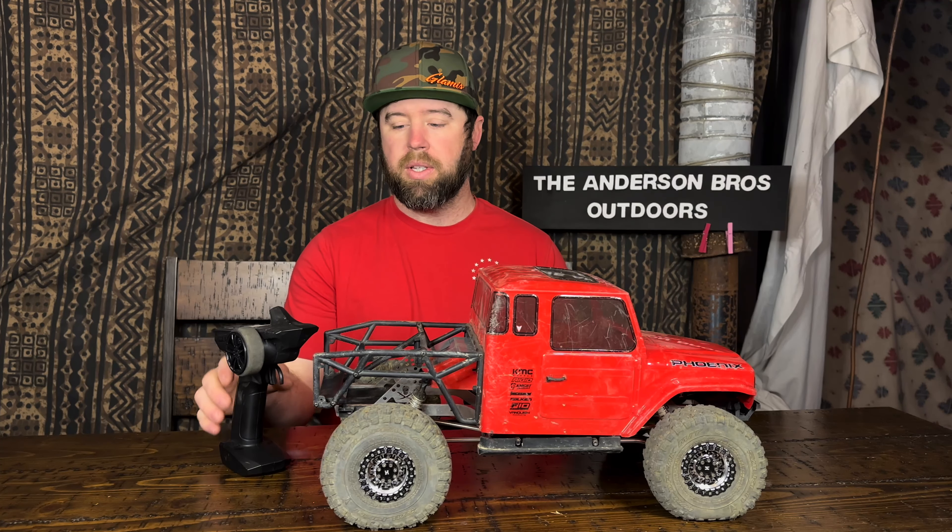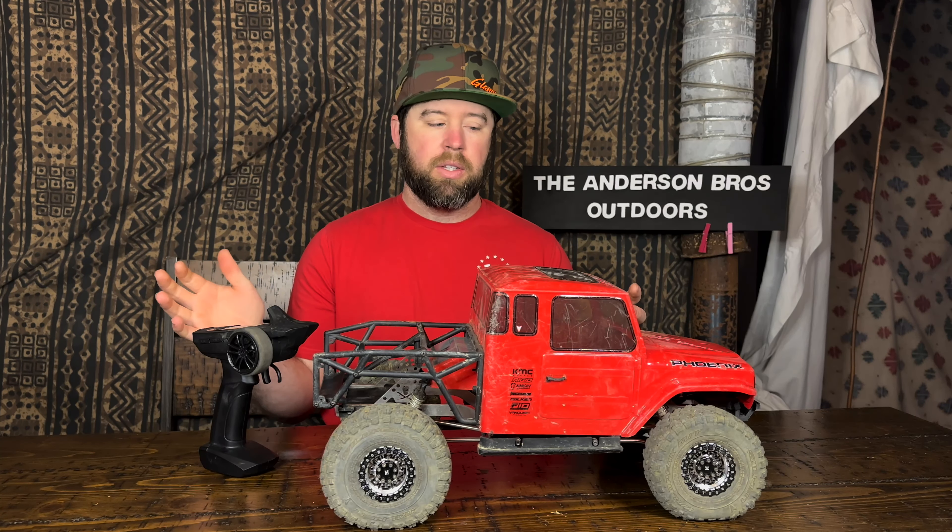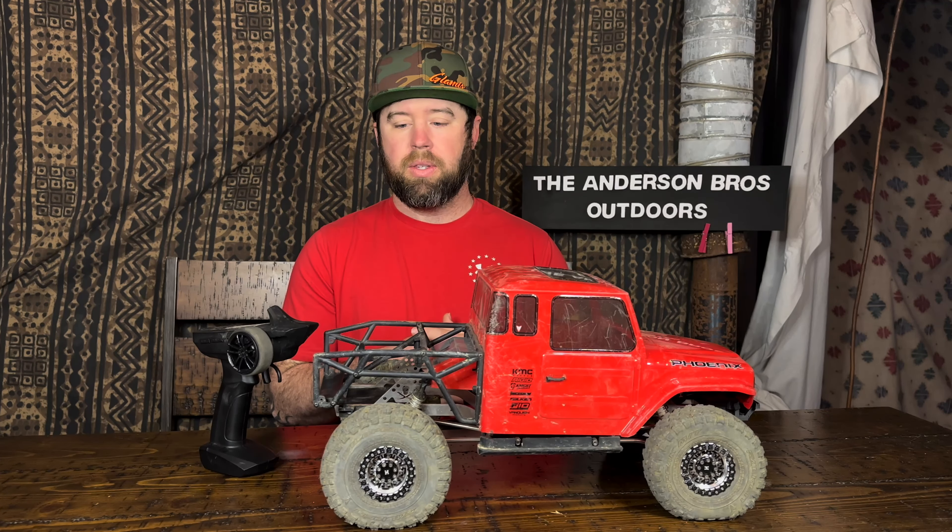The Phoenix RTR comes with a full ready-to-run suite including batteries for the controller. The only thing it doesn't come with is the battery to power the truck and the charger. Today I'm going to do a deep dive overview and review of the truck. I've had probably 10 or more battery cycles through it and I want to give my impressions — the good, the bad, and whatnot.